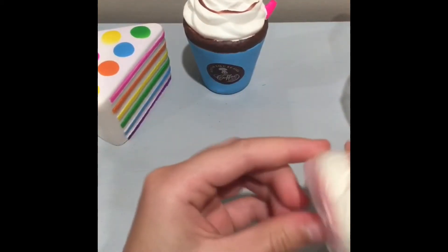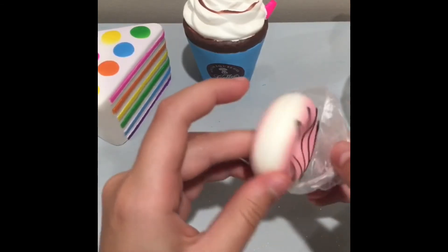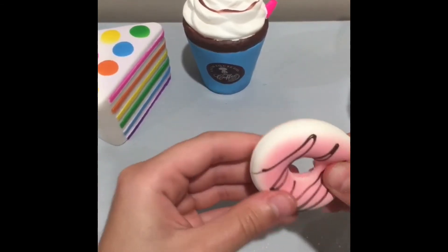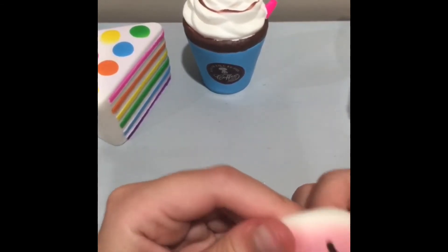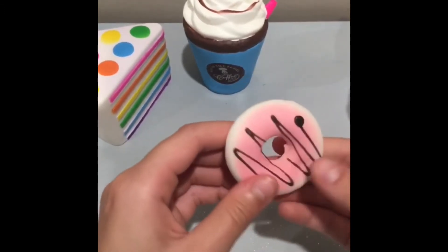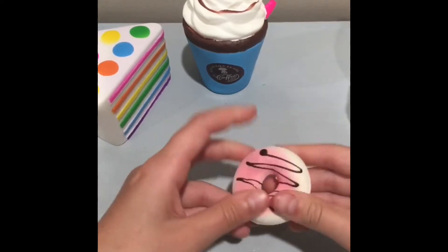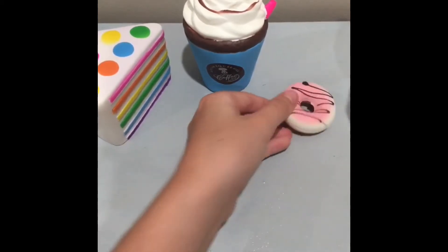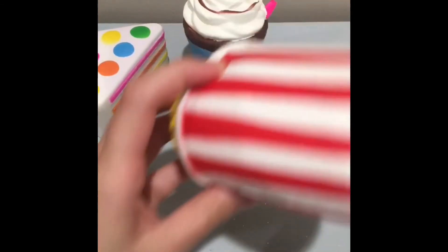There were two minis in the package, and here's the first one — it's a little donut. It's actually pretty soft, and surprisingly the drizzle has not broken off yet, which usually happens by now. It's a nice squishy and it is fully intact.